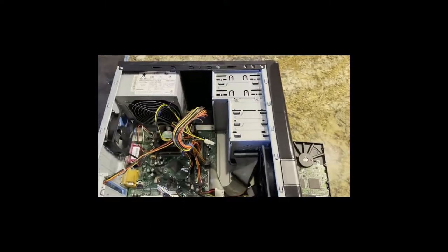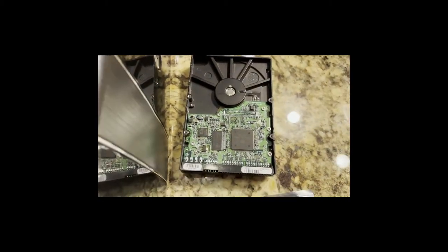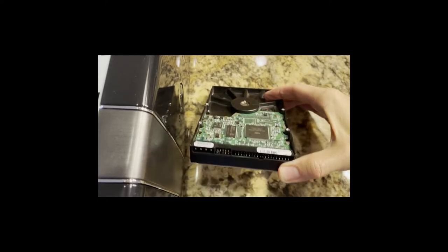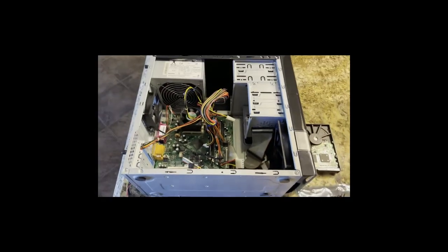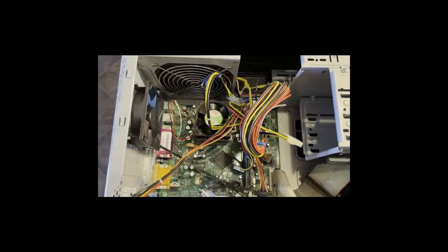The PC that runs the game system had an IDE hard drive like this with the old-style interface, not SATA. The drive died just because of wear and tear. This is like a 1993 PC with an old Intel Pentium in it so it doesn't even have a SATA interface.